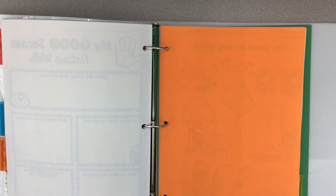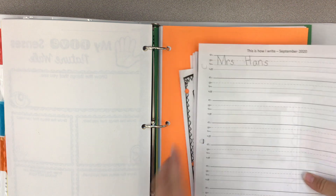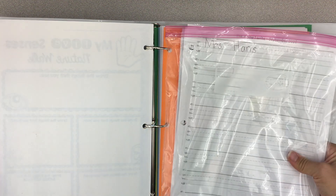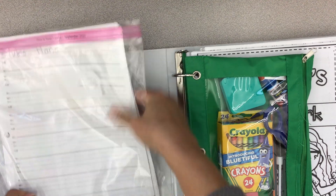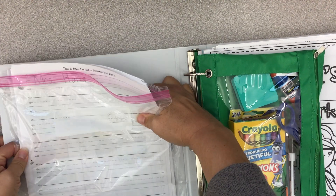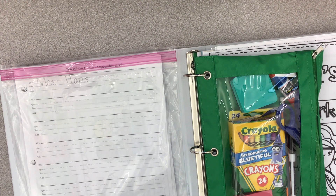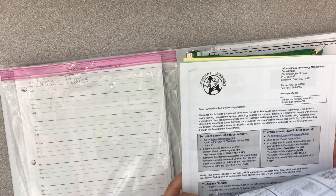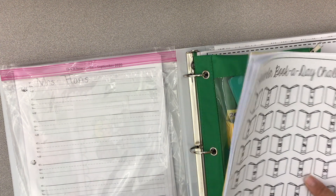And now there shouldn't be anything except for your green, or whatever color your pets folder is, back there. All of your completed papers — all of these — I would like for you to put in this plastic bag. You will be bringing those with you, so once they're in the plastic bag, you can put them in the front of your binder. It'll make it easier for us to just collect the plastic bag. And all of these papers — the September papers, the sight words, everything that was in the front — you guys can keep these.